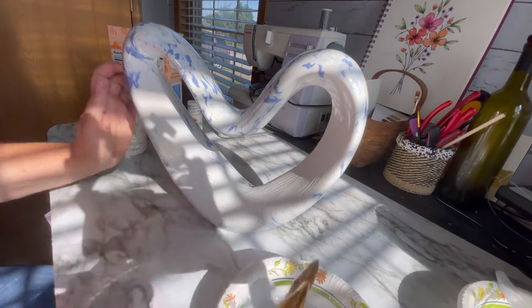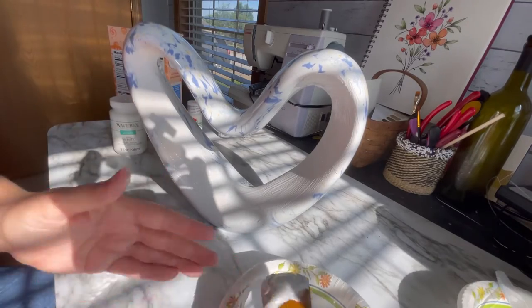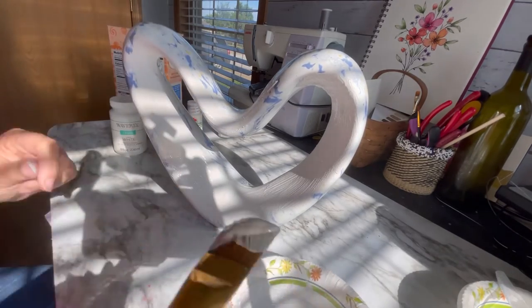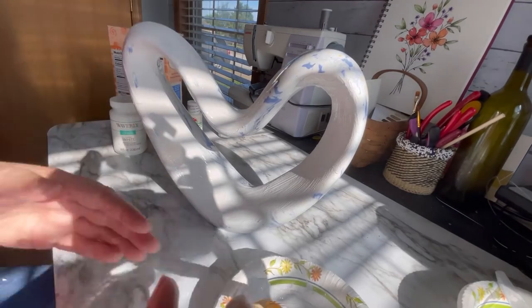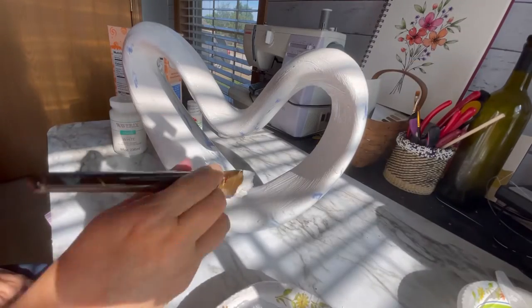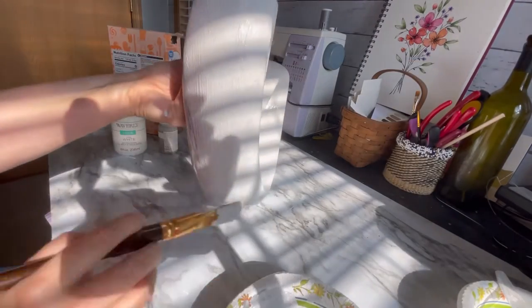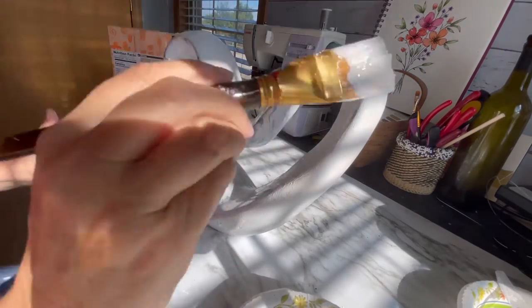Then I just painted all over the heart — I have this sped up, I apologize that the lighting is bad — but I just painted that thick consistency of paint all over the heart. I was trying to cover up all those little blue colors and lines in there. It was kind of a marbled effect, and so I was just trying to cover all of that color that was on the heart with this first coat of paint.